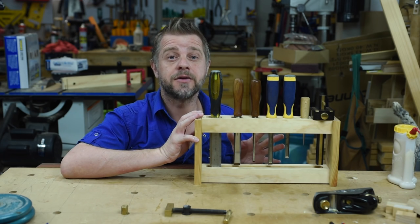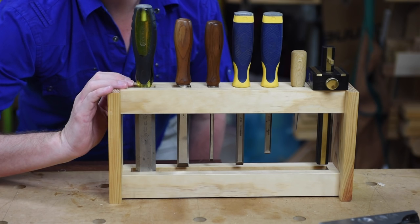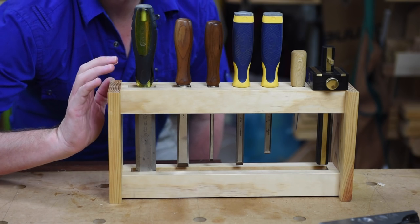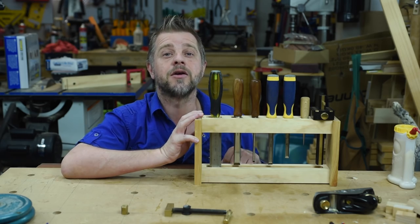Today we're going to make this woodworking project for beginners — this nice little chisel rack. You can make this out of standard sized timber that you can buy from any hardware store. It requires no sanding and you can make it in an afternoon. Stick around and I'll show you how to do it.